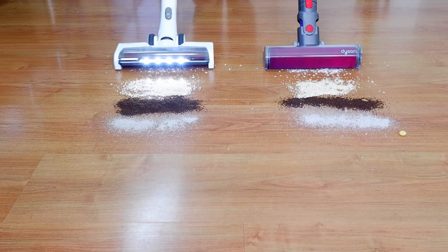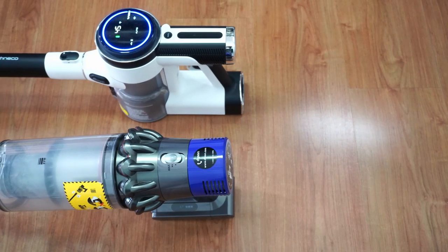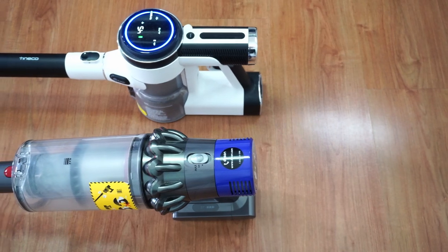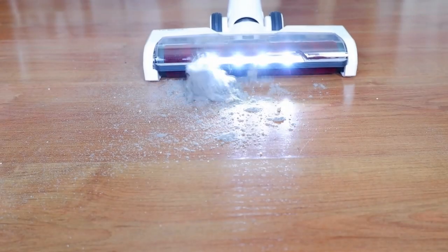I'm Garrick and welcome to the Cortez Vacuum Guide. If it's your first time in this channel, please consider subscribing to get notified when I publish new comparison videos like this. For more information about these products, please check the links in the video description below.